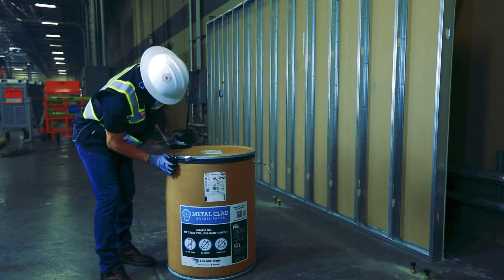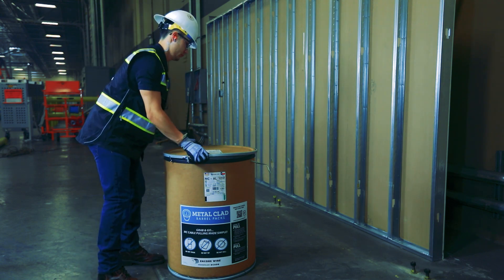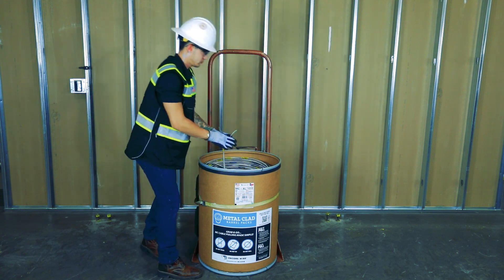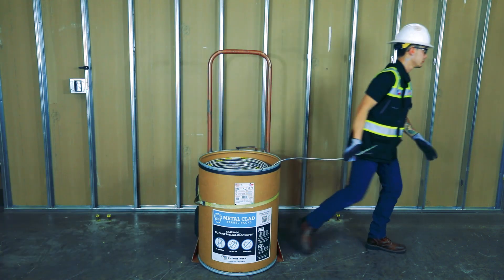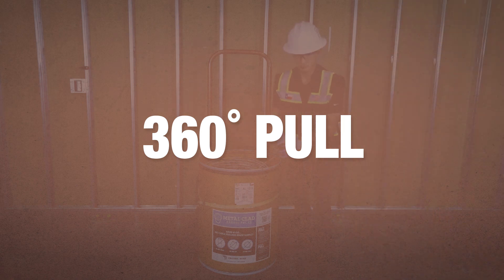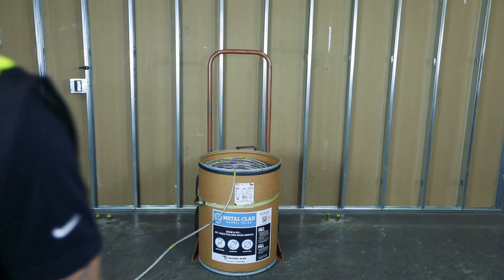When you're ready to pull, position the barrel and undo the latches to remove the lid. Detach the wire tail from the secured position. No matter where you set the MC barrel pack, the cable can be paid out in a 360-degree radius with no tangles. There's no need to purchase any additional equipment or a specially-made tool.